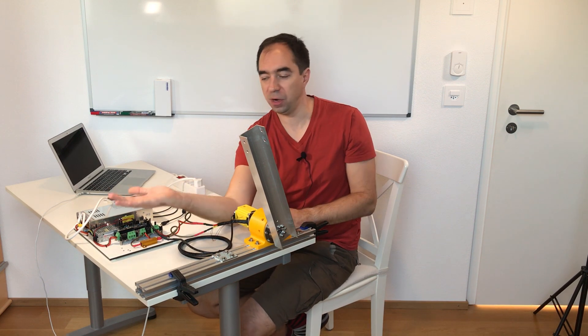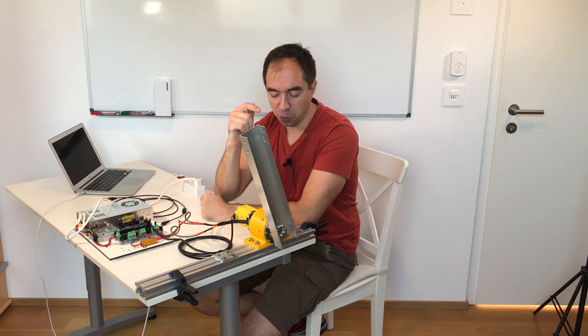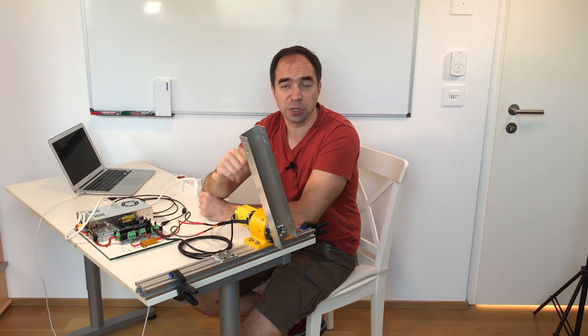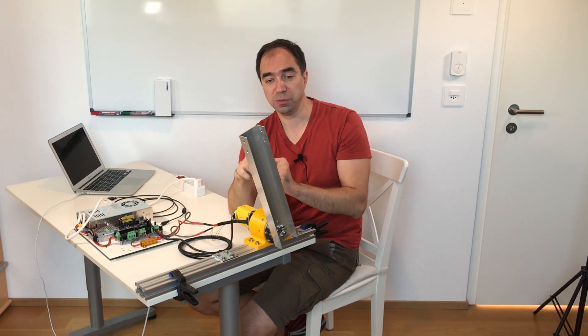For the high five test we need to implement feedback, so the arm goes like this and when there is something in its way it should stop. How are we going to do this? We're going to check the current on the motor with Arduino — when the current on the motor goes higher than a certain threshold, we stop the arm.